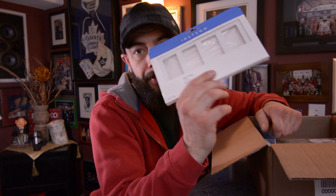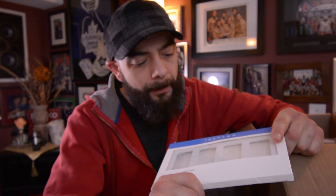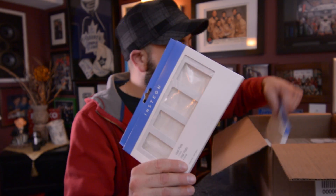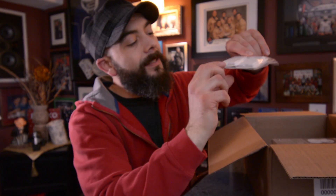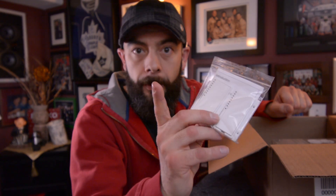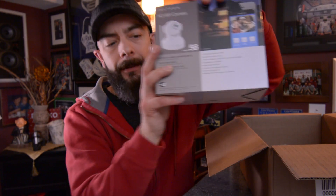I got these plates, which I absolutely love. These are screwless wall plates — you don't see any of the screws when you put them on, so they look super slick on the wall. I'm replacing some of the older switch plates in my house. I've also got some white colored paddles, because one of my Insteon switches is brown that I bought on eBay, so I'm switching that over to white. And of course, which you probably clicked on the video for, is the Insteon HD Wi-Fi camera — this is the guy we're going to set up today.